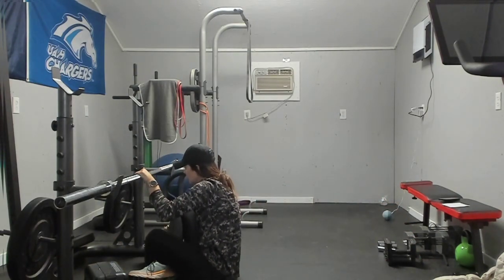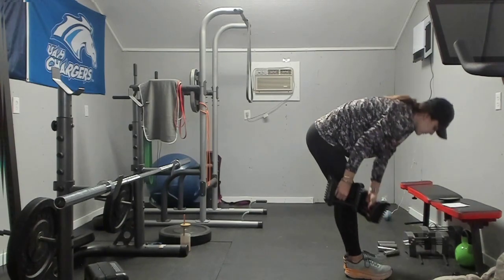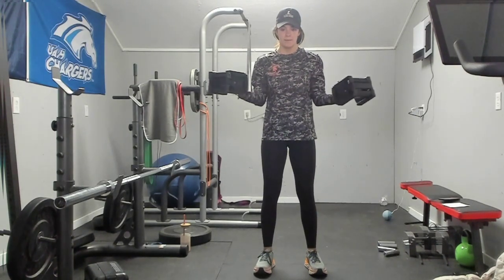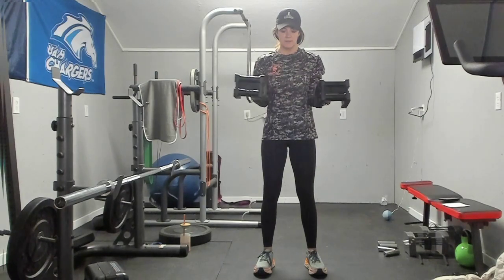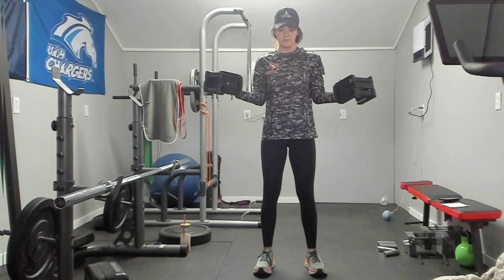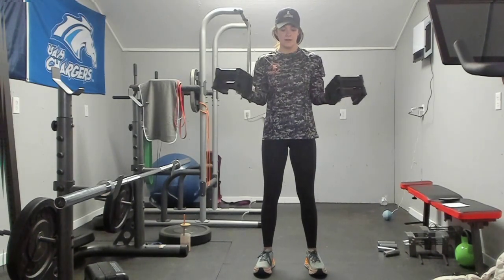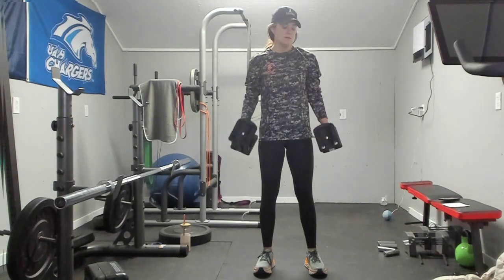We are going to pop up. Bicep external rotations — 15. One, two, three, four, five, six, seven, eight, nine, ten, five more, five, four, three, two, and one. Good. Now we are still going to do the pulse squat to single arm press, except since it is on each arm, instead of doing 30 reps total we will do 16 — so eight on each arm.